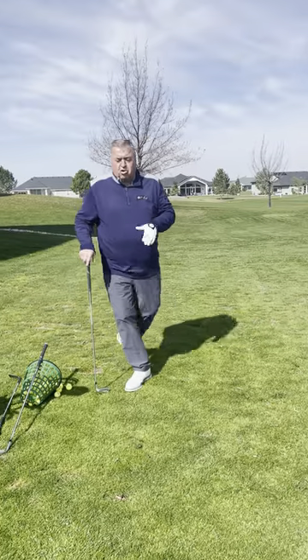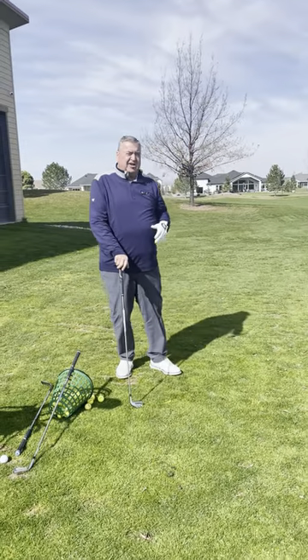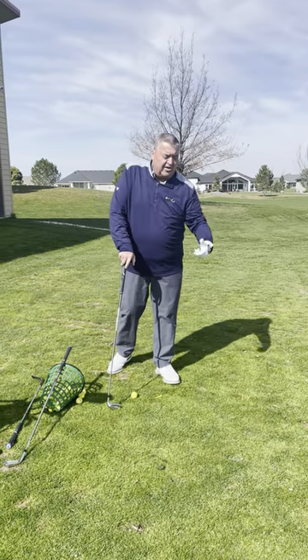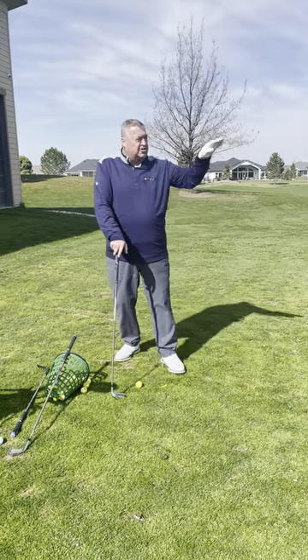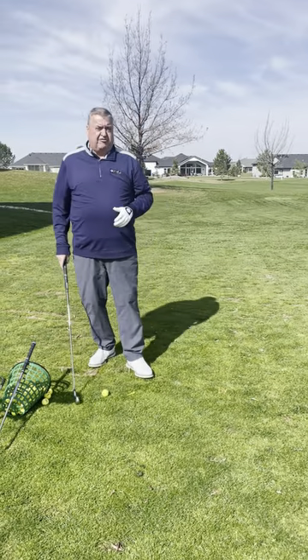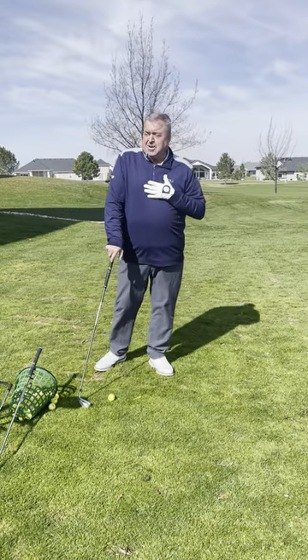Learning to control the distance of every club. Whether you're in the trees where you have to hit something low — hitting a 5-iron 100 yards or a 7-iron 100 yards — and practicing how high that ball gets, you'll understand it and improve a shot on the golf course here and there. It's helped my game.